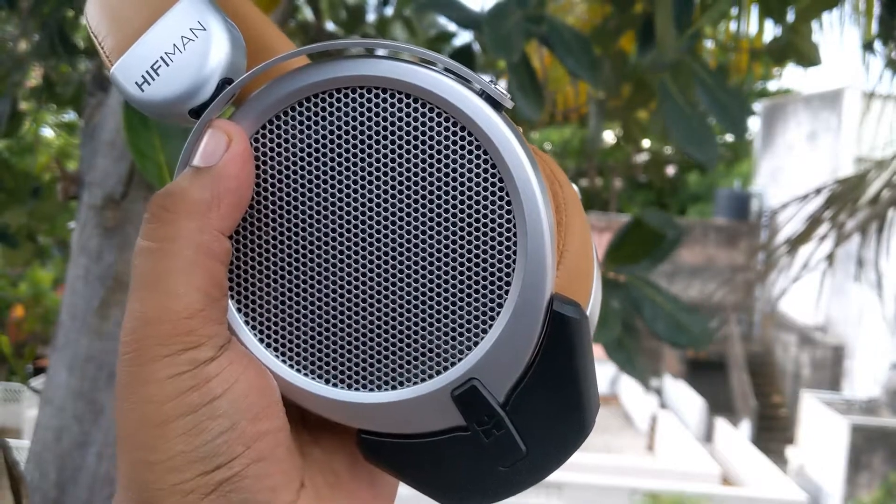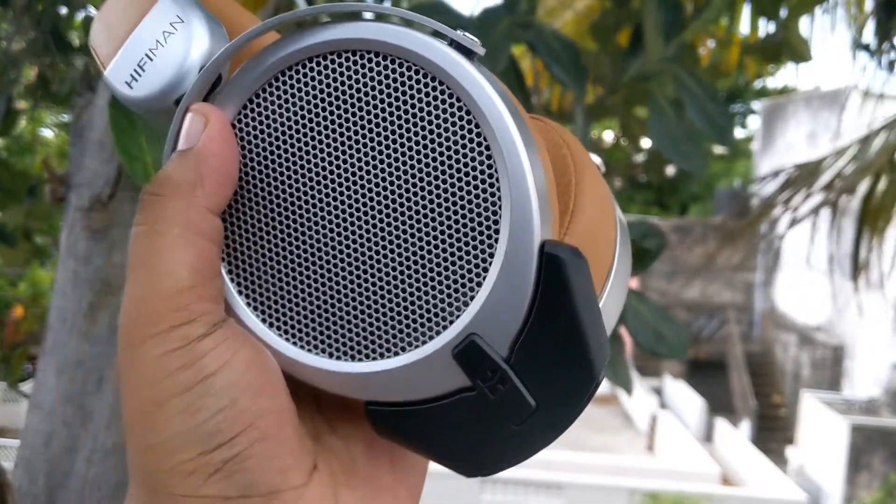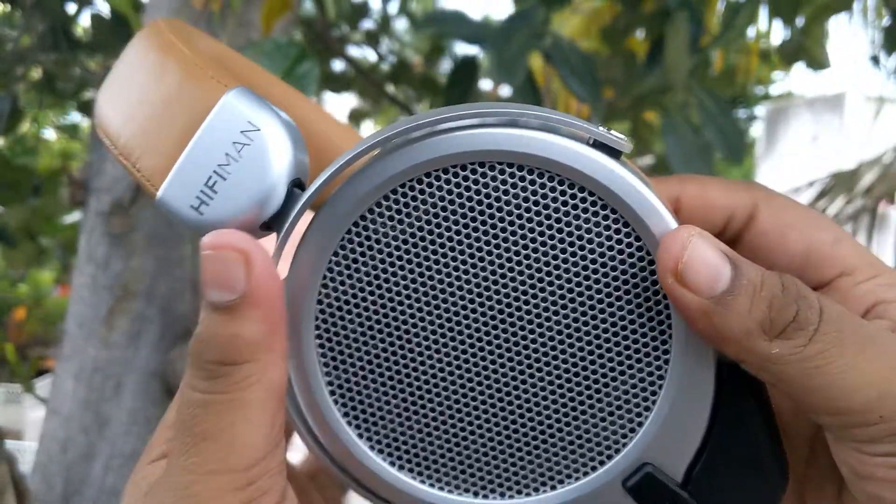In terms of build quality, these headphones are built pretty well. They weigh in at 360 grams and fit perfectly to my ears. The ear cup foams are very soft and you can wear them for long hours. These headphones are open-back headphones, which means they leak some sound, so they are better suited for indoor listening.